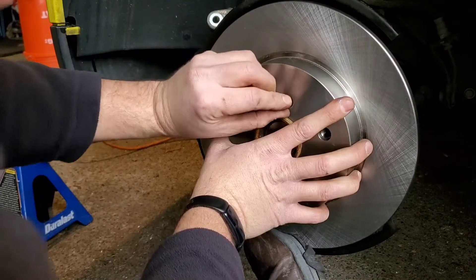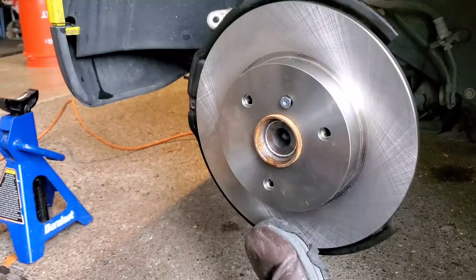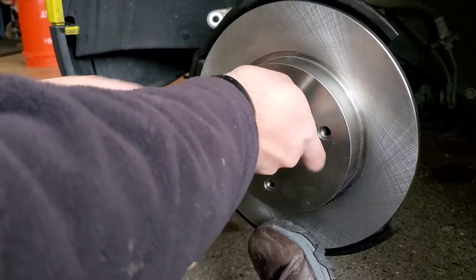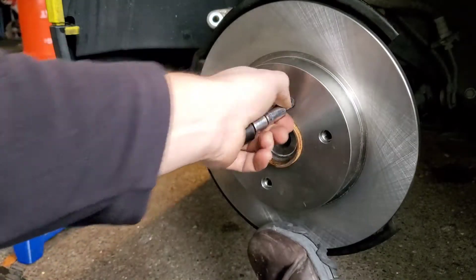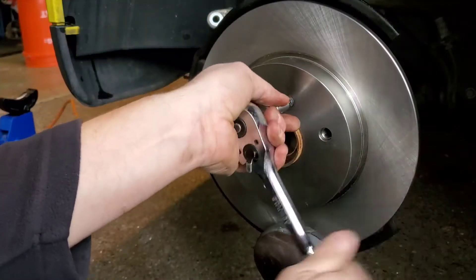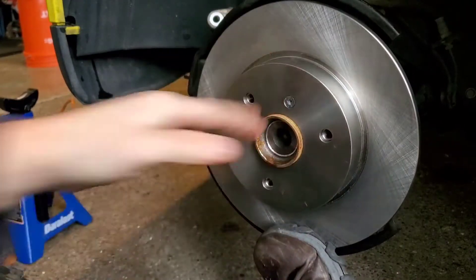If it doesn't feel like it's going in, don't force it — just let it be natural. I can tell you that if you cross-thread that, you're SOL. Not really — it's just going to be a nightmare to fix. You can always tap it. I don't know the torque specs of this, so I'm going to assume — 'guten tight,' German word. I do have a torque wrench, but good and tight should be good.